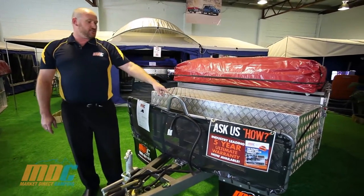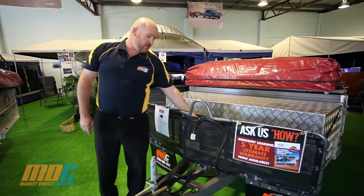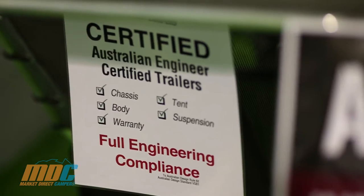There's a mesh stone guard, 220 litre jerrycan holders, and a 14 kilo gas bottle holder right behind it.